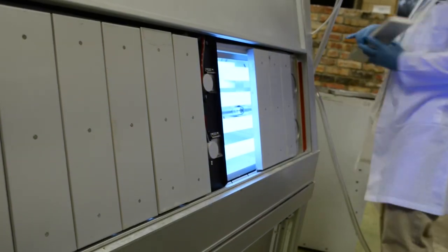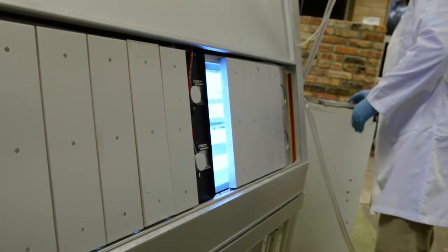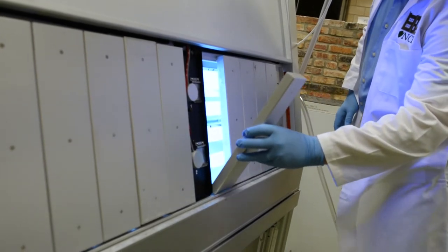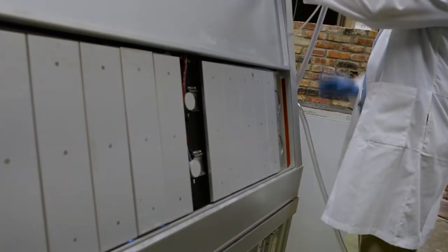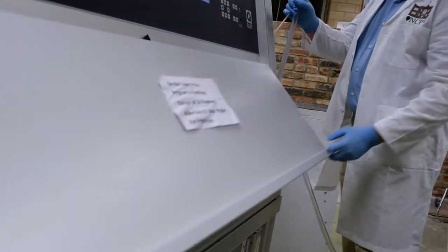We have UVA or UVB bulbs, depending on if we're wanting to see how samples would weather inside a structure — inside a building with harsh lighting — or outside related to sunlight. What we have in here now are bulbs that simulate sunlight.